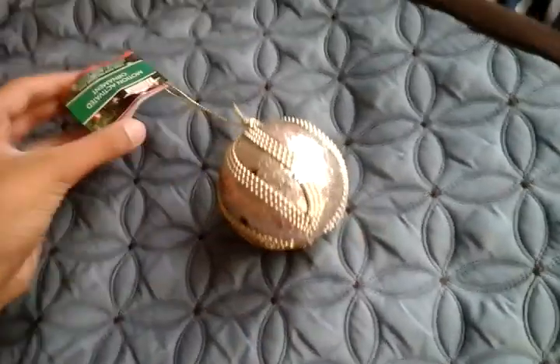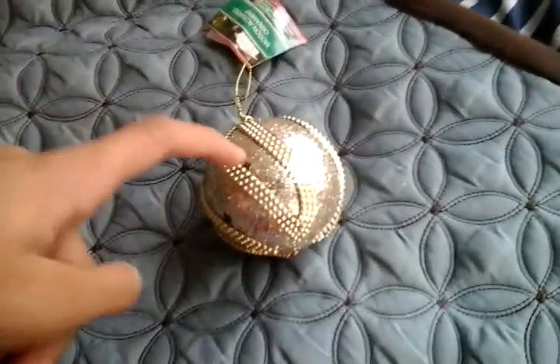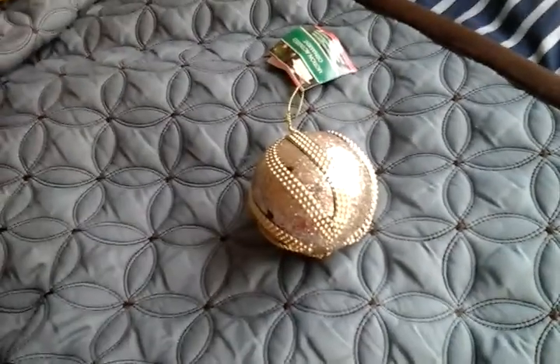Hello everybody, today I'm going to show you this Christmas house motion activated LED ornament, which is gold. I picked one up today. I reviewed the other one which is silver.